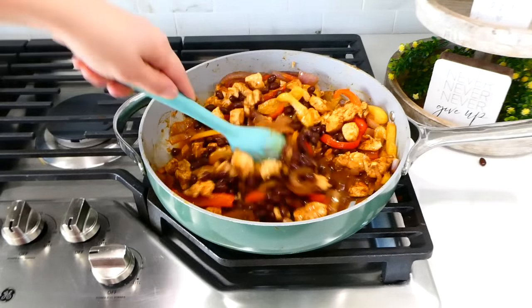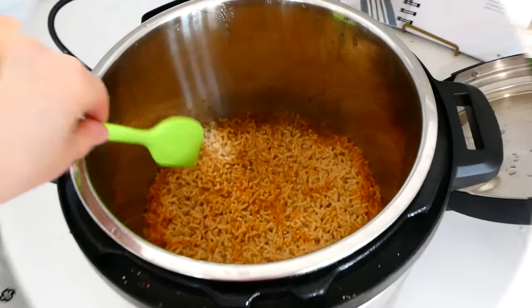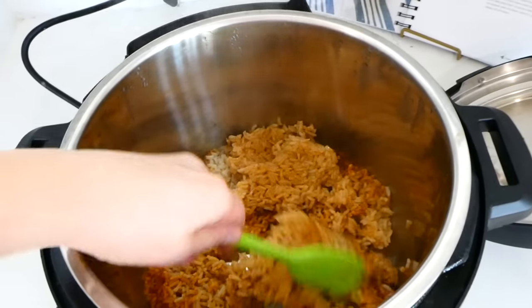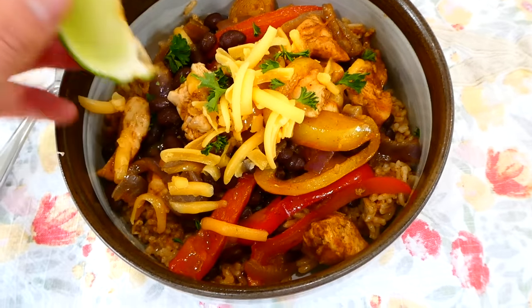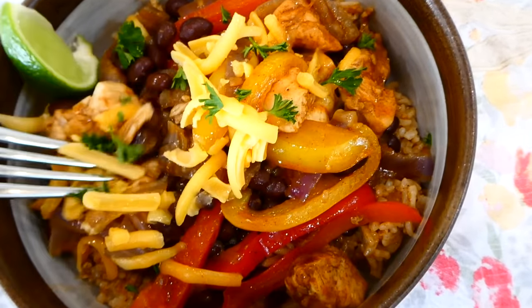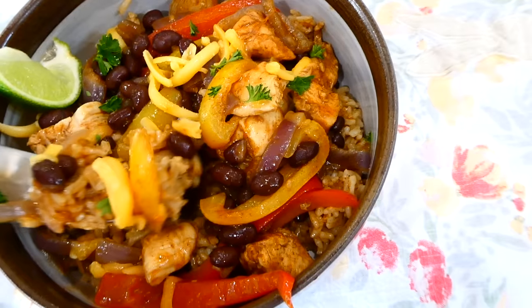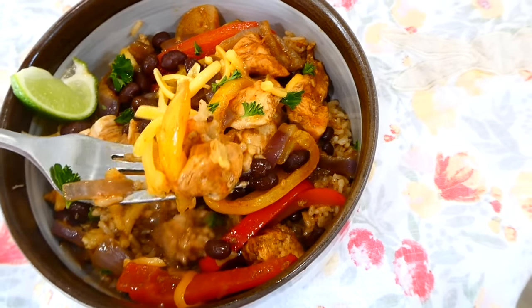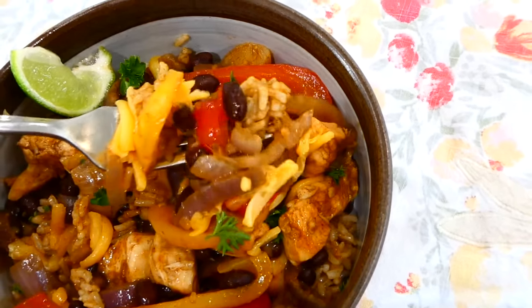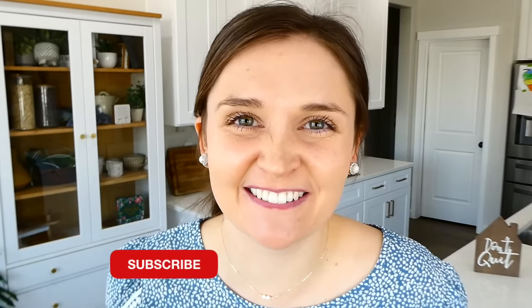After the chicken was cooked through, I added a can of drained and rinsed black beans and stirred it in. Here's what the rice looks like once it's tender — it didn't stick to the bottom of the Instant Pot, which I love about this recipe. We like to serve the fajita chicken and vegetables over the rice, then top it with whatever you like. We topped ours with a little cheese and lime, but sour cream or avocado work great too. This is so flavorful — make sure you're subscribed so you don't miss the next video!